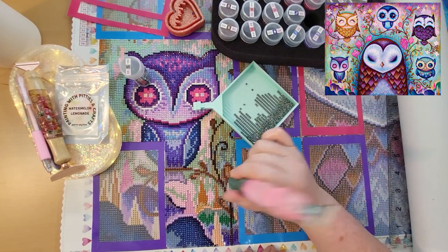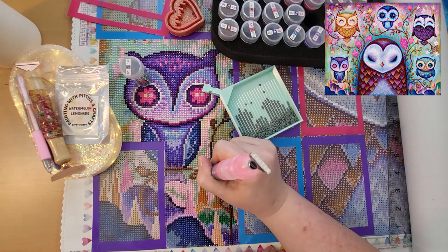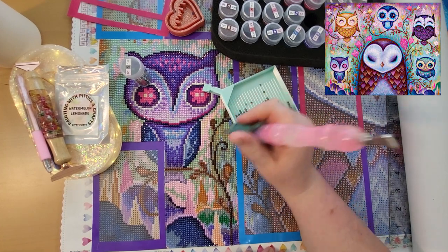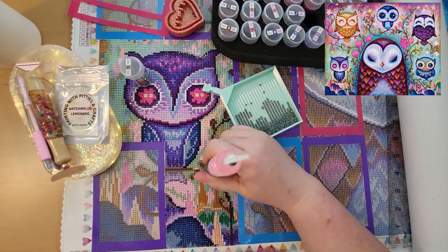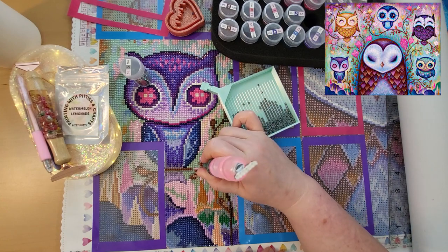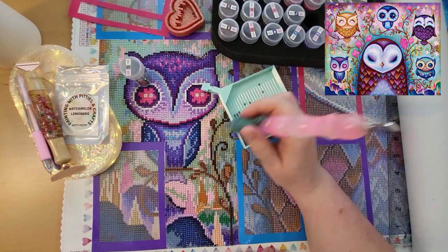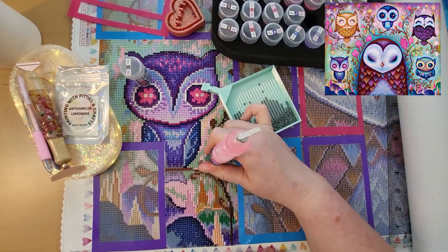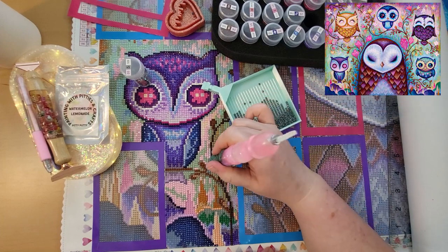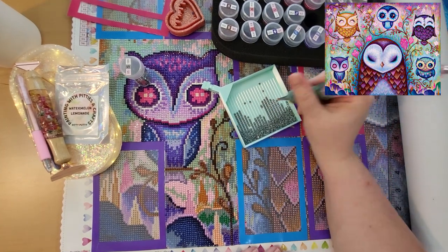This green is so pretty — it's more of a gray green. Really, really pretty. This painting is an absolute joy to work on. I don't know if it's just the colors or what, but I'm absolutely loving working on it. The drills have been really good quality too. I think it's the colors that are really making me happy. I really love the pinks, purples, blues, teals, and green — it's so pretty. It's not super duper color blocking — it's more on the confetti side — but I'm really, really enjoying it.